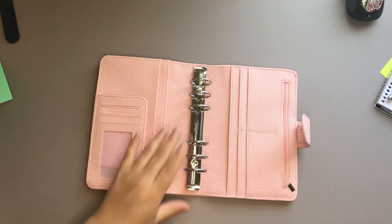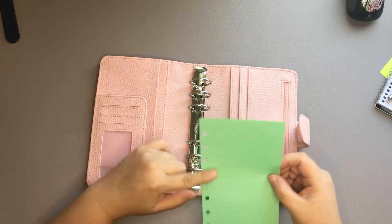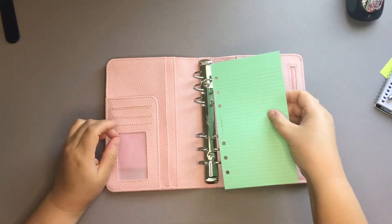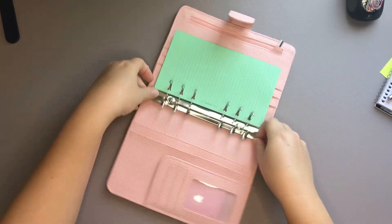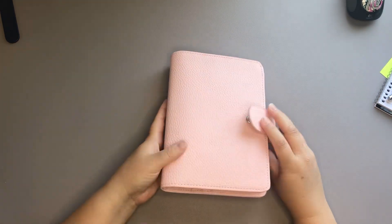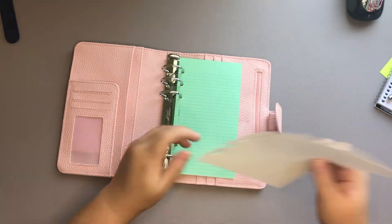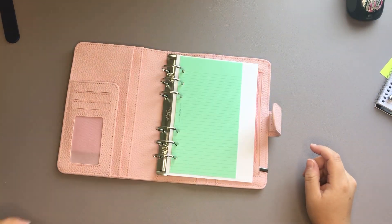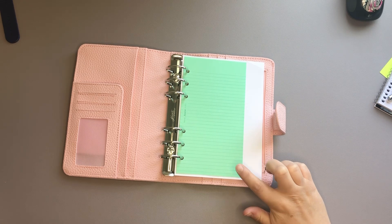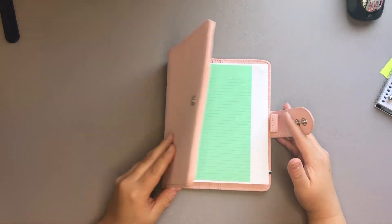And then we have a Filofax personal insert right here. On this one I did not snip these, so we can go ahead and open the rings up just to test it out. So that is the personal size — and of course there's going to be lots of space. I am pleasantly surprised that both of these inserts fit. That definitely makes me think about what size I'm going to put in here. I was going to put just the Filofax size personal inserts in here, but we'll see what happens because I feel like this opens things up a little bit.